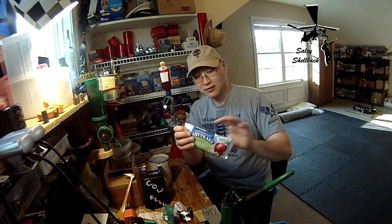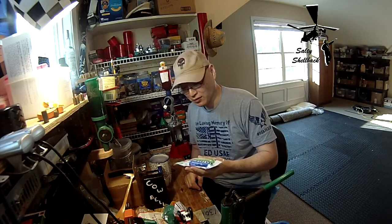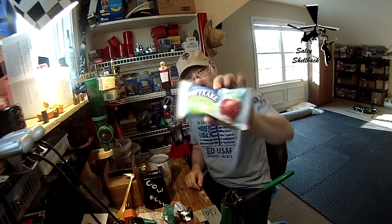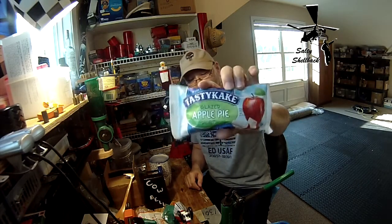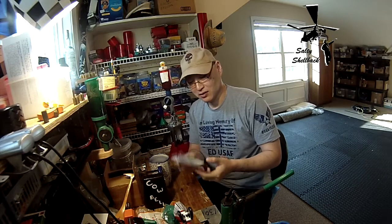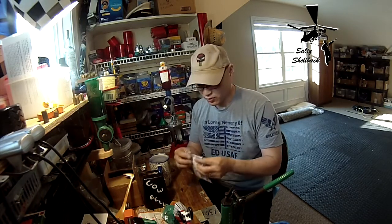Breakfast today: Tastykake glazed apple pie. The secret to eating these is you nuke them for about 10-12 seconds. What I did was I put it in the microwave for 8 seconds on each side and break it open.